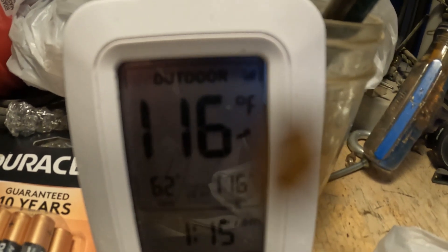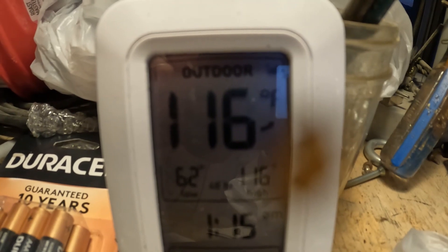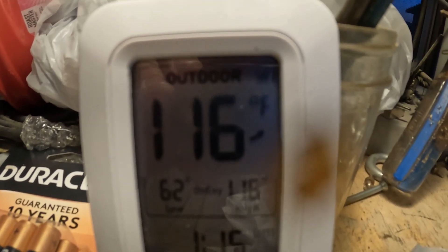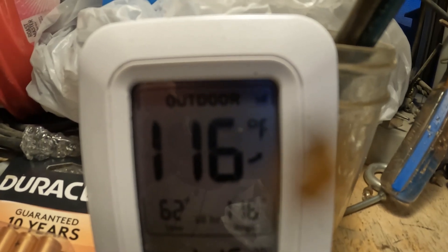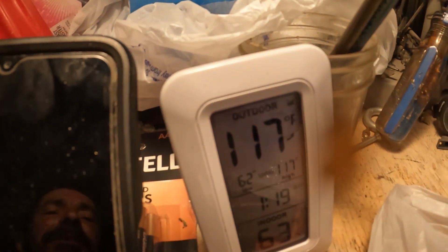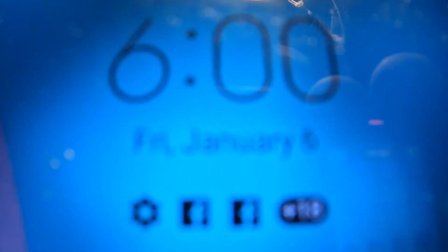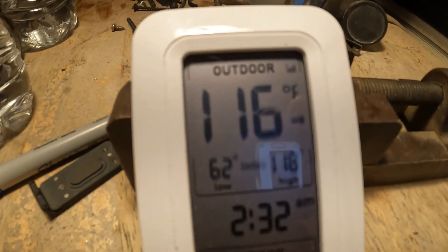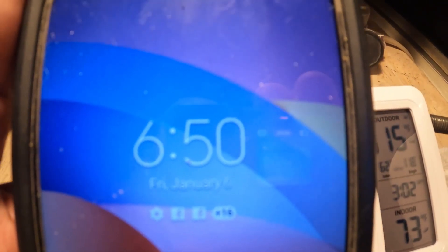It might have gone up because I wrapped it up. That just goes to show the top needs to be covered with gravel and sand too. Obviously I can't do that and monitor it, but once the system is fail-safe it will be completely encapsulated — that's the way I envision it. 5:07 it went up again to 117 degrees. 5:34 it went up again to 118 degrees. At 6 o'clock it's still holding 118. By 6:08 it dropped to 117, and at 6:19 it dropped to 116. At 6:50 in the evening it just dropped to 115.